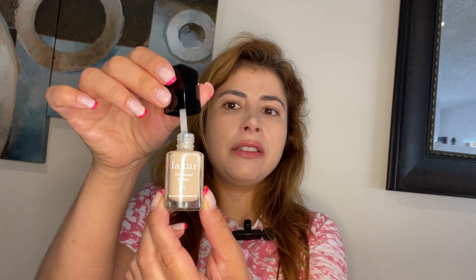It's vegan. It's lacquer, and lacquer means it has vitamins and botanical blends that offer you great coverage. At the same time, they're treating your nails, and it has a chip-resistant base so it will last longer on your nail.